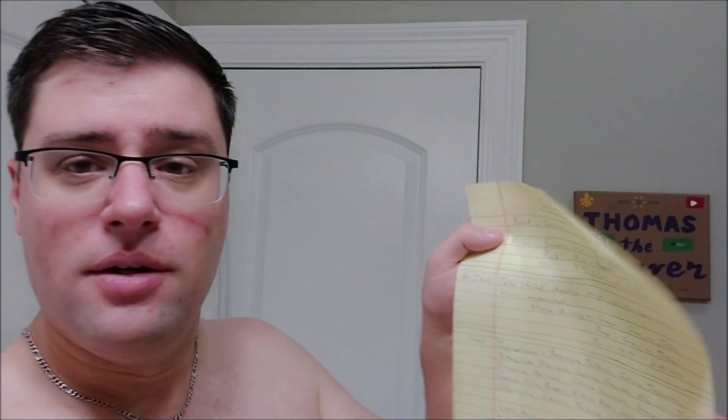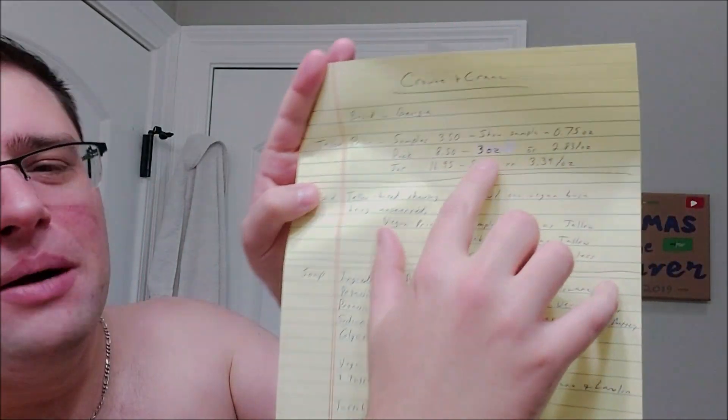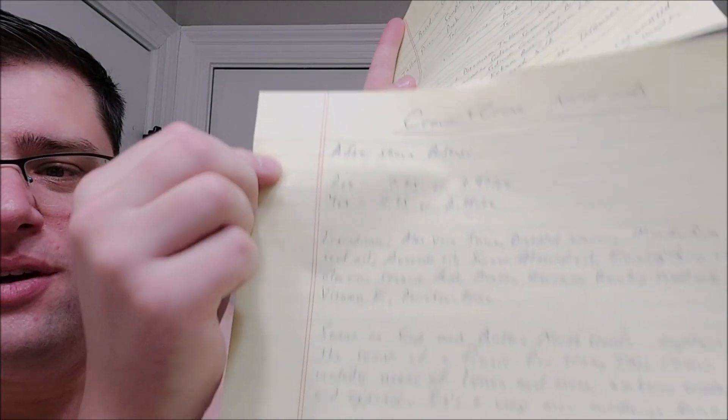I'll show you my notes — I had two pages of notes. I do my research: Crown and Crane Northwoods, going over all the specifics. I try to get things right for you guys. I do ramble, but I try to keep it within the same talking point. Alright guys, I'll see you next shave!